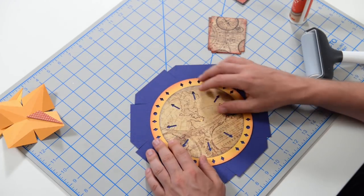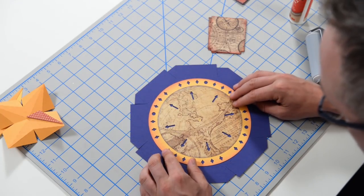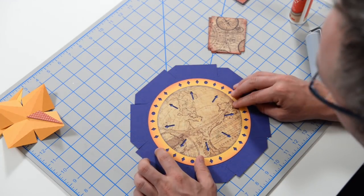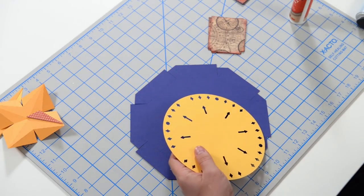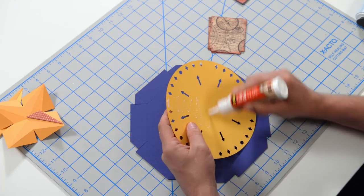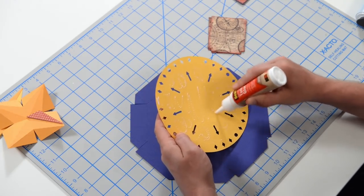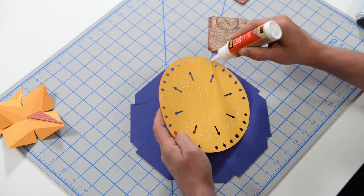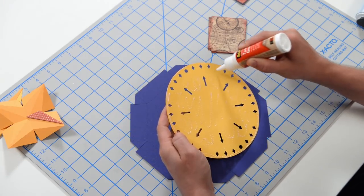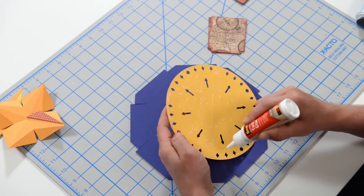We should probably glue this down while it's flat — it's going to be a lot easier. All you want to do is make sure that you get this nice and centered, so get a general idea of where you're going to place it and go ahead and get it down. I'll work on the larger areas first and then work the exterior, because the perimeter is probably more important — that really stays in place. I'll do a few lines here between the little cutouts on the compass.